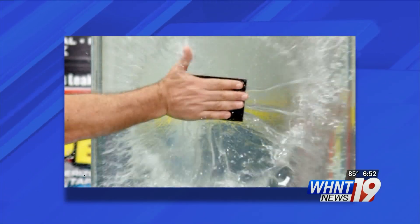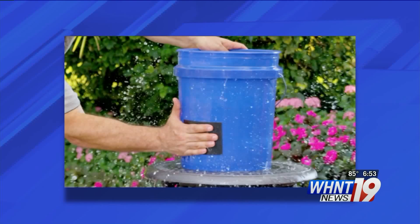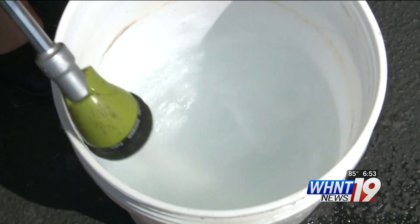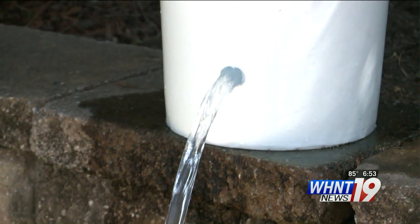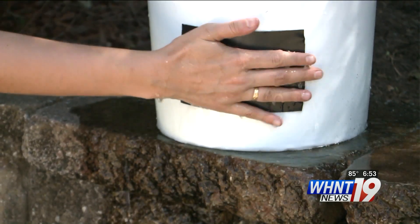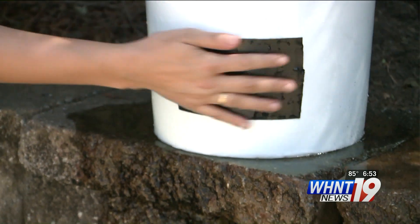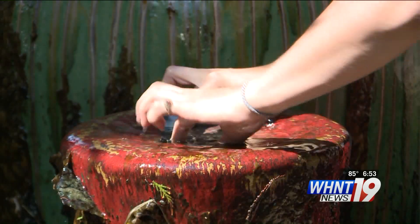Now for the dramatic waterproofing test. The Flex Tape commercial is well known for its slow-mo demonstration of Flex Tape instantly stopping a flowing stream of water. We knew we had to put it to the test, and we even got it to temporarily plug a fountain.